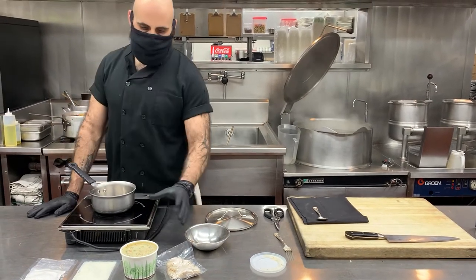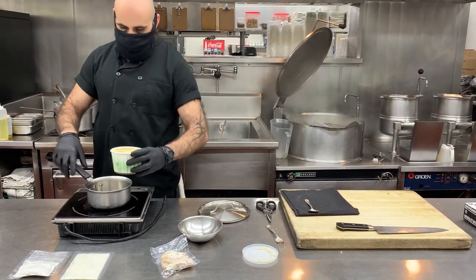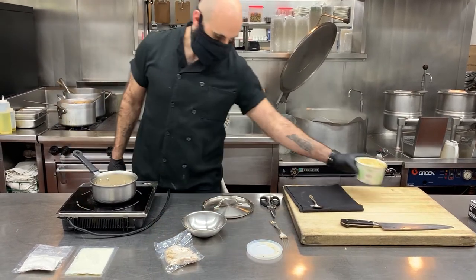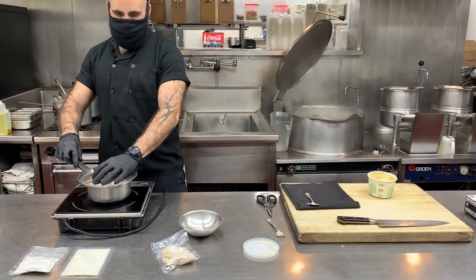What you'll want to do first is take your gravy mixture and warm it up to a nice little simmer over medium heat. Let that start cooking.